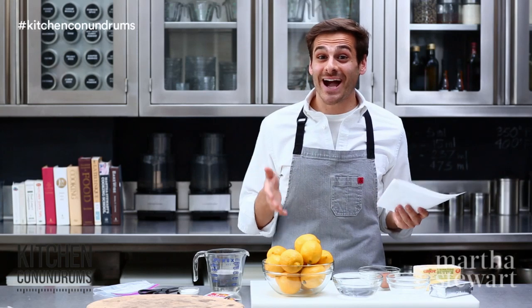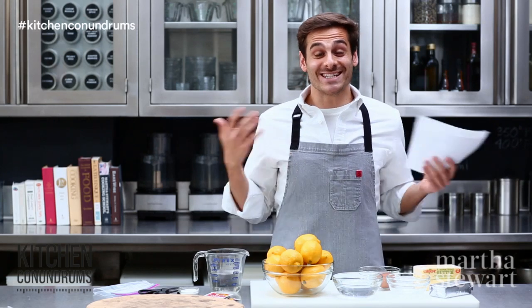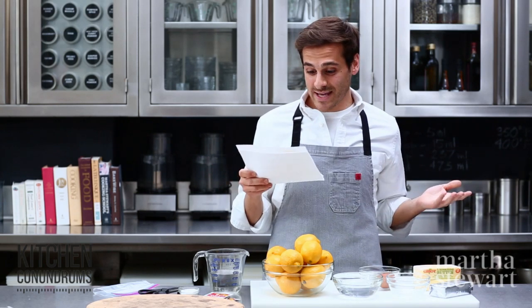Hey guys, Thomas Joseph here from Kitchen Conundrums. Last week, I asked you guys if you had any questions and wanted you to comment below. And today, I am answering some of those questions for you. So what did you have to say?